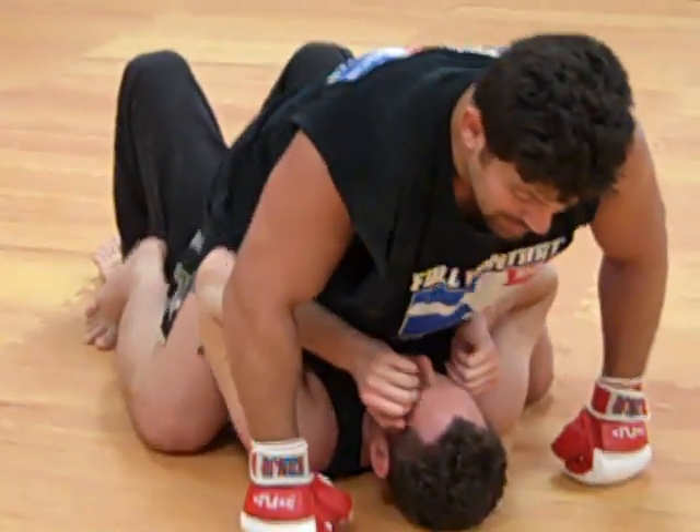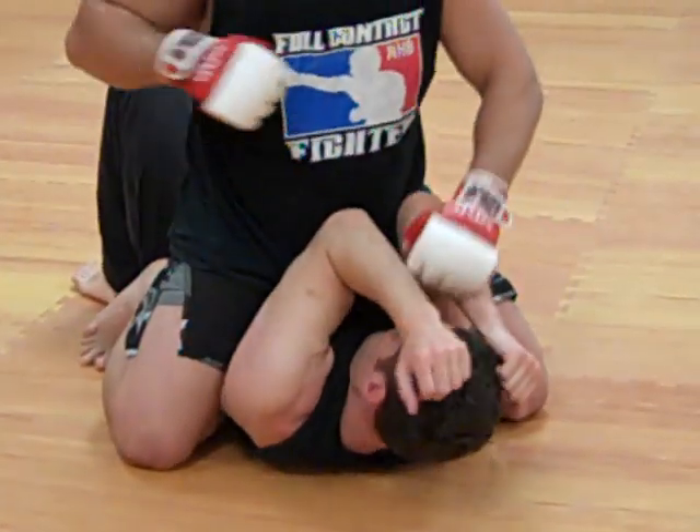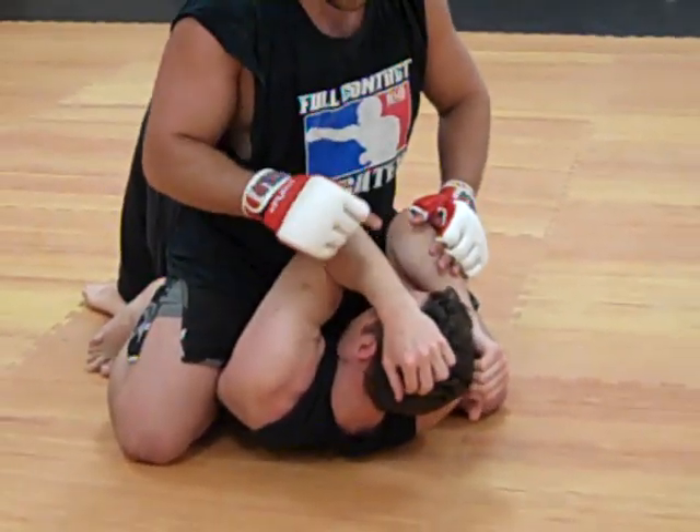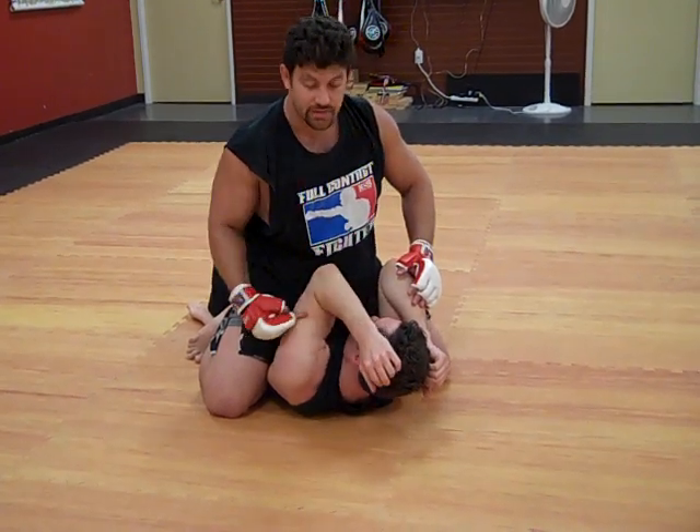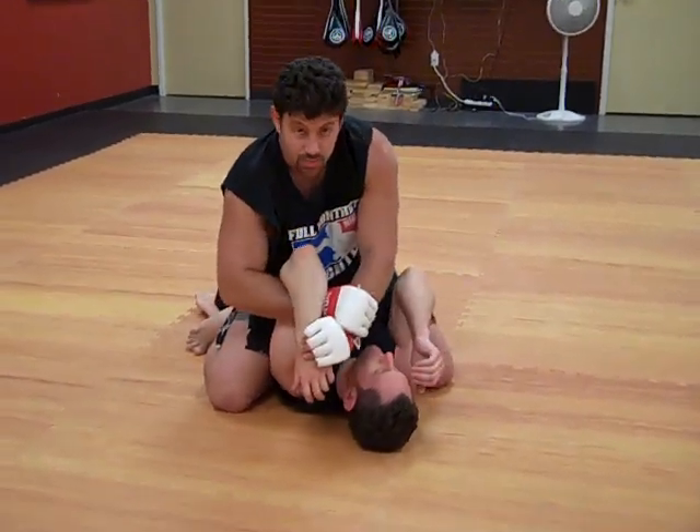Originally I was taught this as the paint brush from the mount. You don't usually do it from the mount, but we're going to set it up from the mount for MMA purposes and hop off to side mount. What I mean by that is, if this guy has the cover here, that's giving me the entangled arm lock.